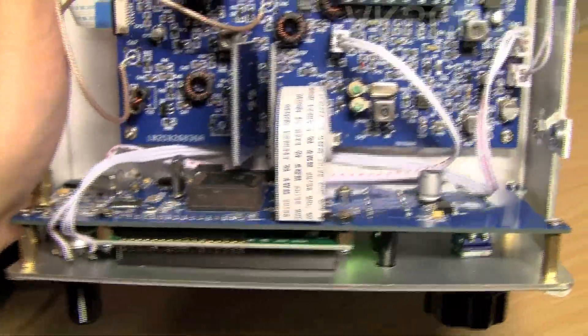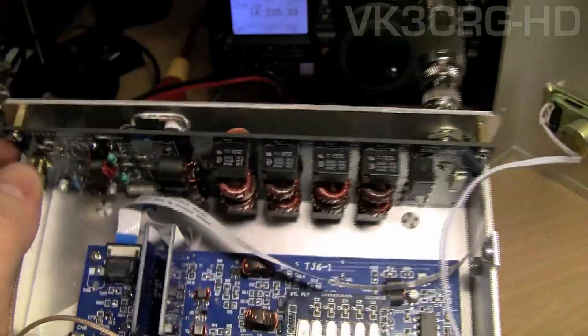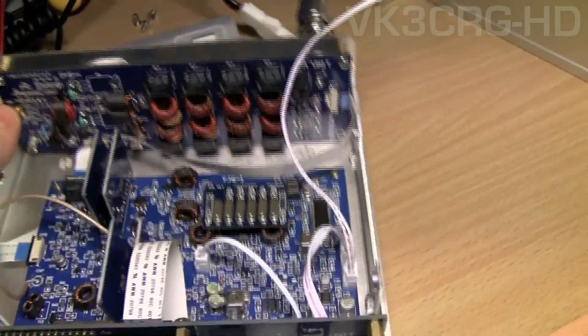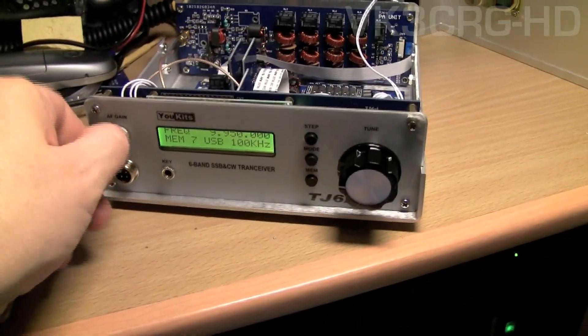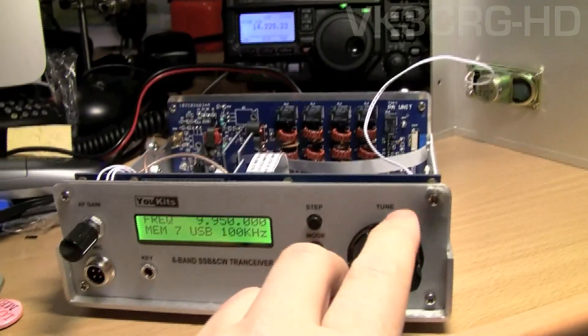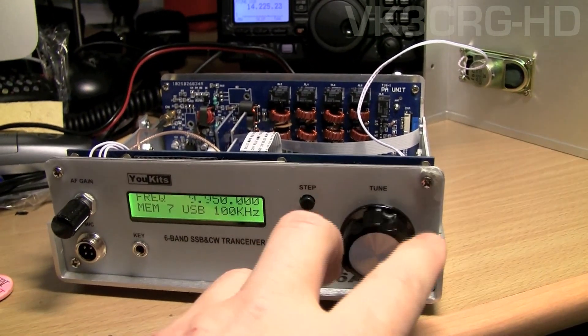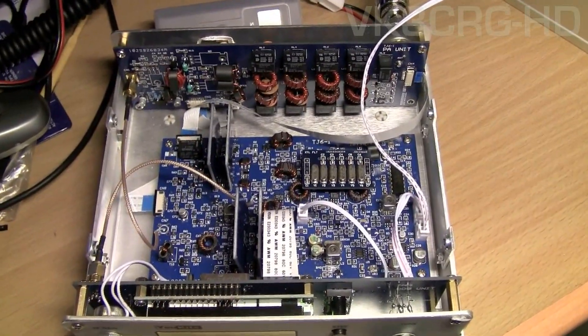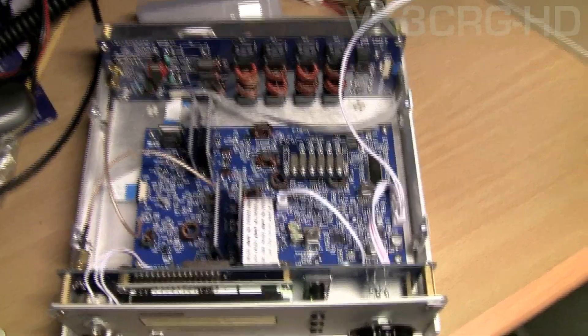So that's the radio — it works pretty well. On the back you've got a BNC output, as QRP radios normally have. There's the audio gain control. I haven't really made any contacts with it yet, but it seems to work alright. That's the TJ6A.